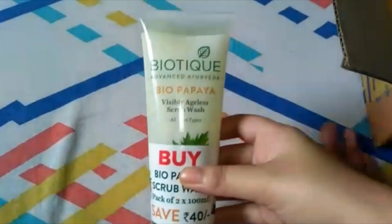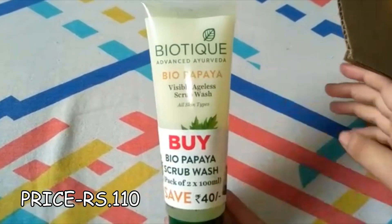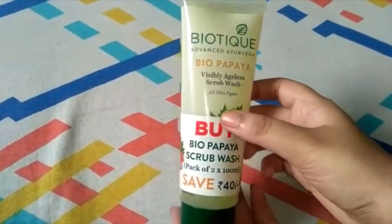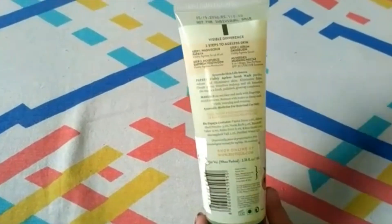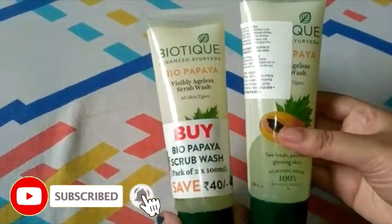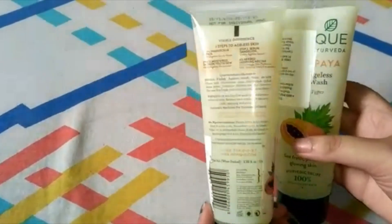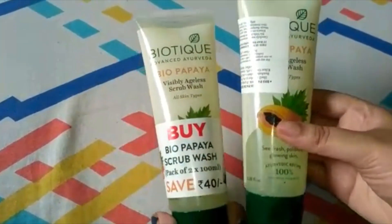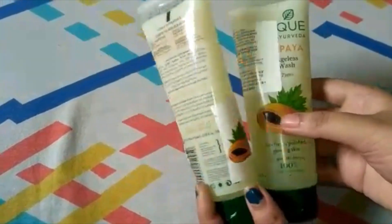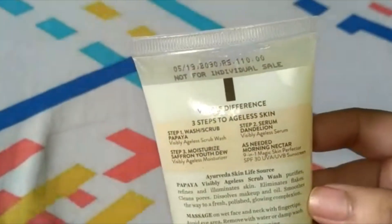First of all I have bought Biotic Bio Papaya Visibly Ageless Scrub Wash. This is a scrub wash for all skin types — if you have blackheads and whiteheads it will help you remove them. It will help you get fresh, polished and glowing skin. This is a Biotic product so it is 100% natural. Its price is 110 rupees and I ordered it on a buy-one-get-one offer, so I got two scrub washes for that price — a very good deal.